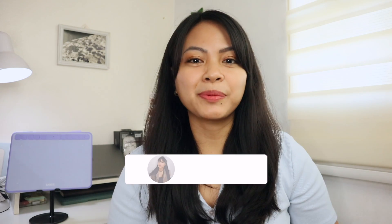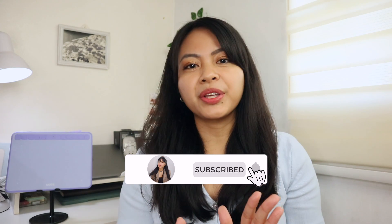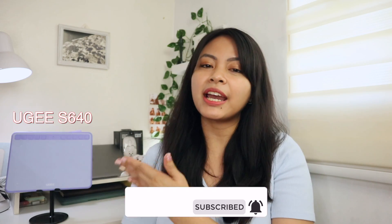Hi everyone! Welcome or welcome back to my channel. If you're new here, I'm Em. In today's video, I'll be sharing with you my full review on the Yuji S640. If you haven't seen my unboxing video, you can click above or down in the description box. So let's get into the video.